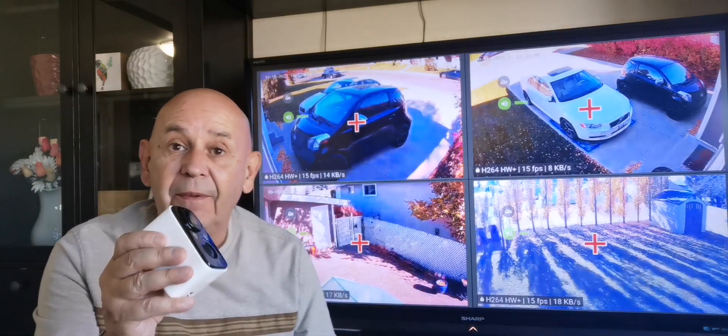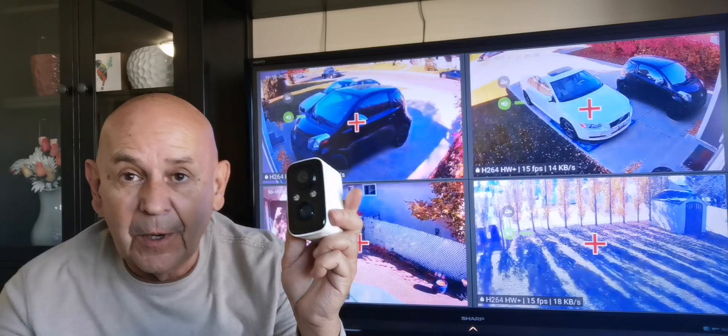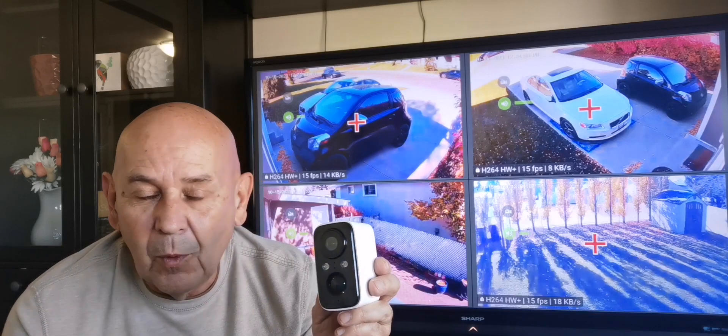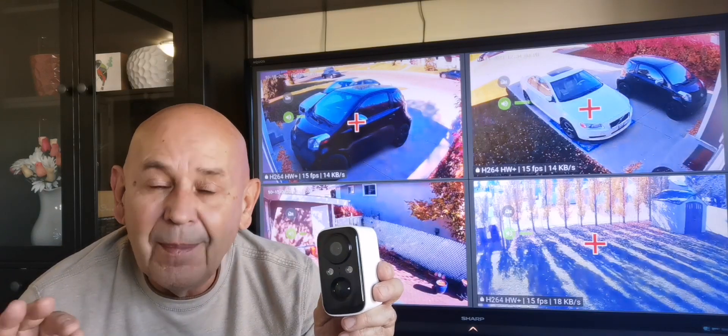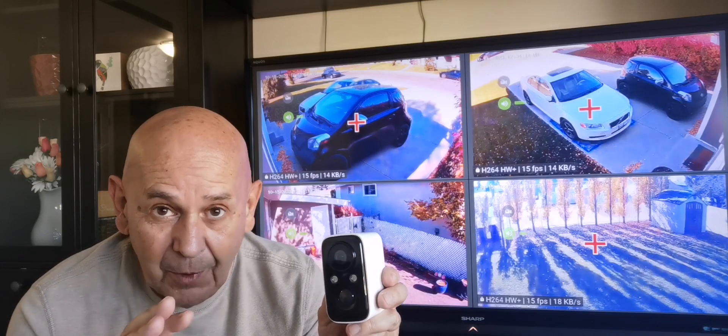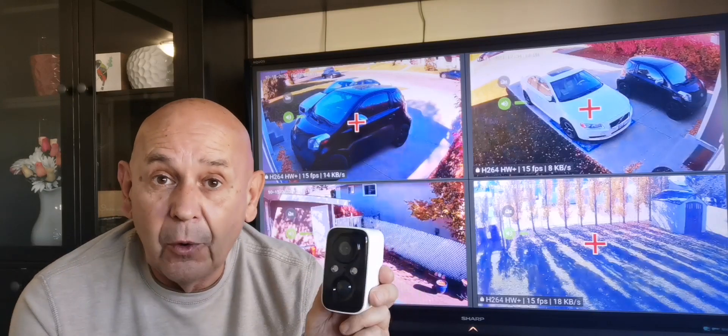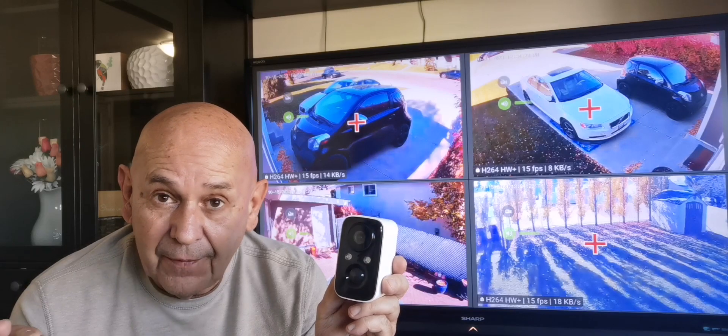The critical thing with cameras of any kind, and especially this type when you're further back on your property, is the strength of your Wi-Fi. No camera will work without a proper Wi-Fi connection. They may connect but they're not going to transmit the required data from camera to destination because the signal is just too far and too weak. Go back and look at my Orbi router post that I did and teach yourself how to get stronger Wi-Fi in the back.